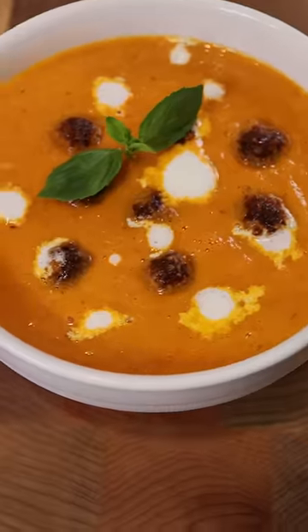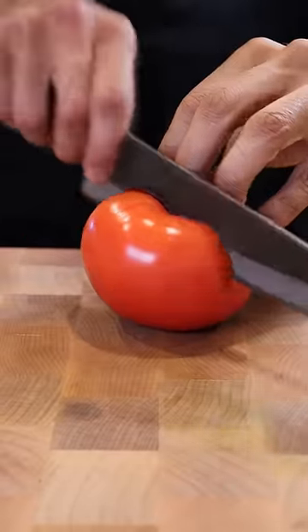Here's how you can make a really simple and delicious tomato soup. This is great on its own, but it's probably even better with a grilled cheese sandwich. I was too lazy to make a grilled cheese, but just imagine I'm eating one with it.